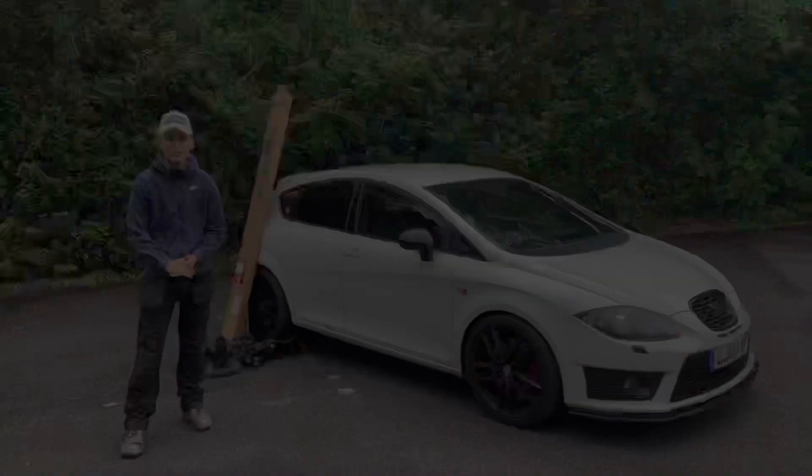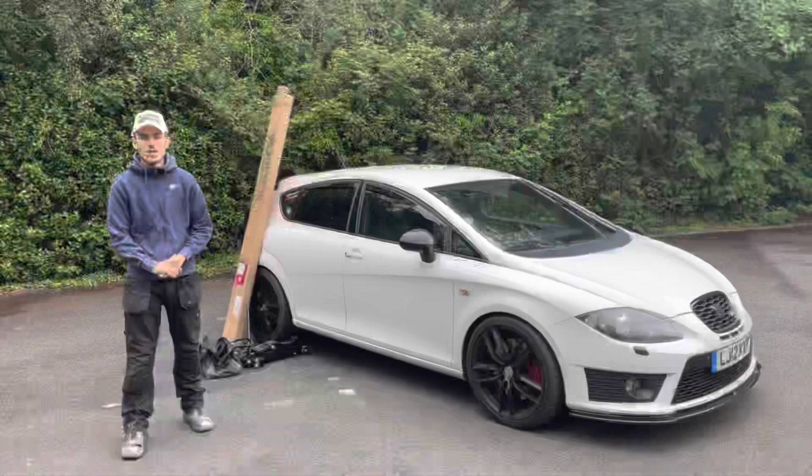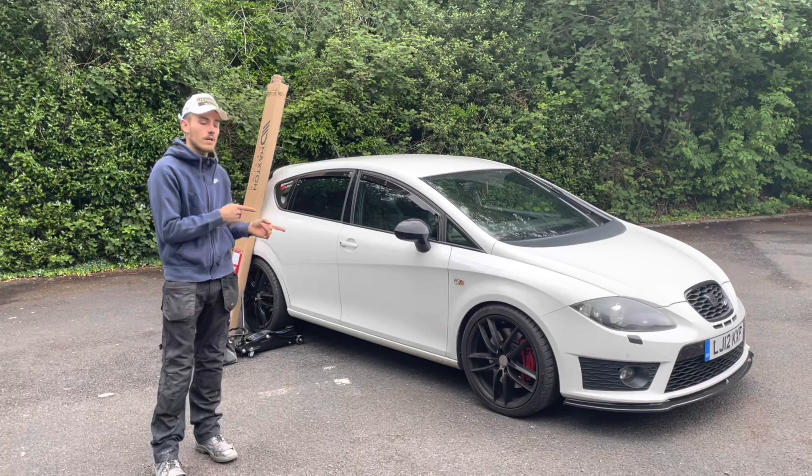The side splitters are going on now. This is going to completely change the car in my opinion. I've got the front splitter on already and the standard diffuser on the back, which I'm happy with anyway so I'm not going to change that. The side splitter is going to give it that stance I wanted, a little bit lower to the floor so it will look a bit better.